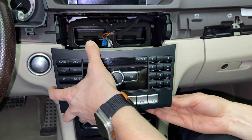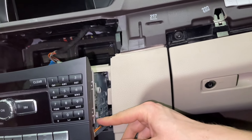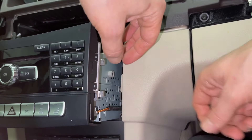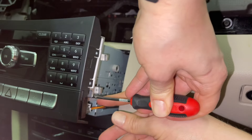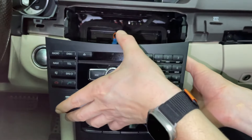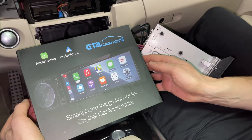Once you have it out about this far, you're going to see on one side there's a wire that doesn't let you take the stereo out further. You have to press on the clip which is on top and disconnect that connection. At this point you can remove the stereo and rest it to the side.